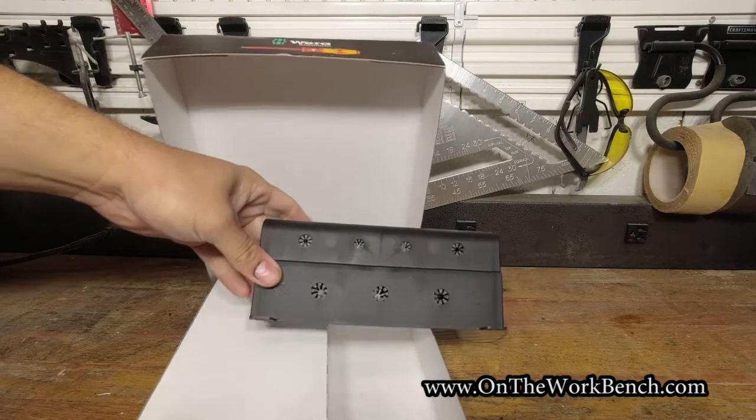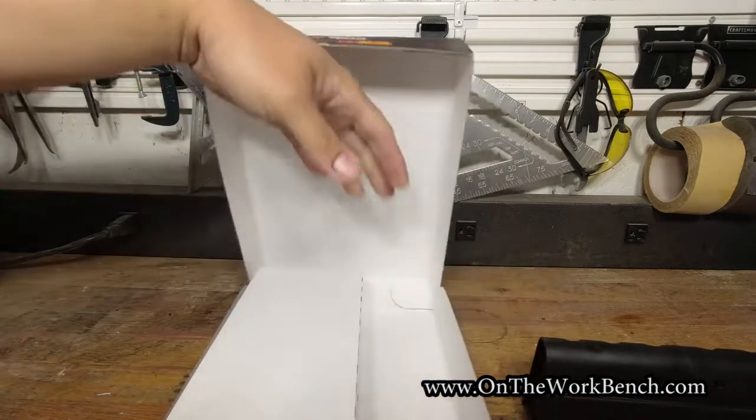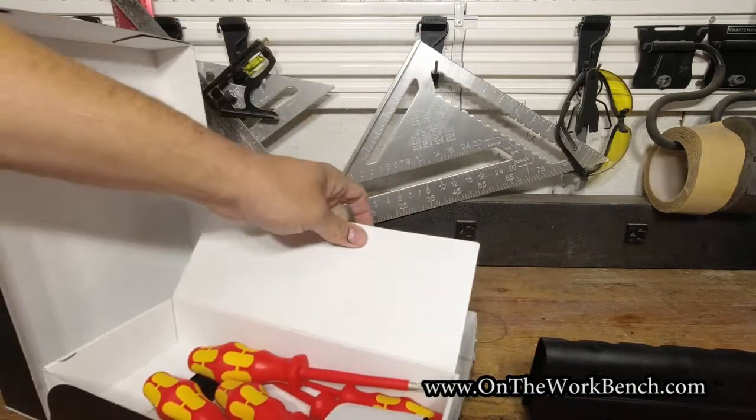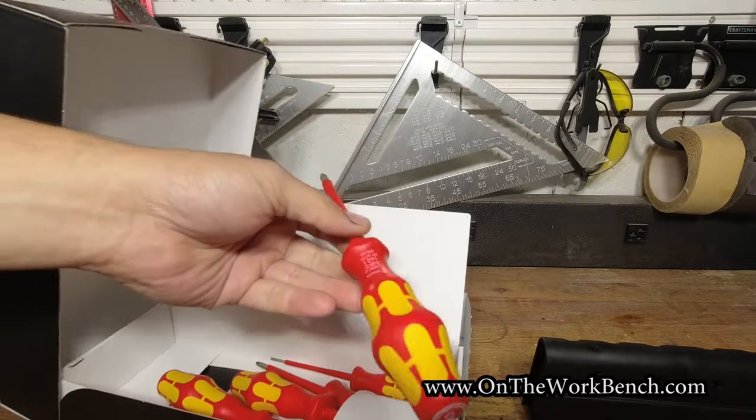This holder can hold seven screwdrivers. And in the separate box over here, we find our VDE screwdrivers.